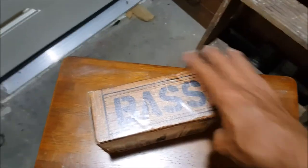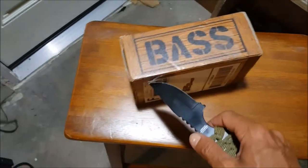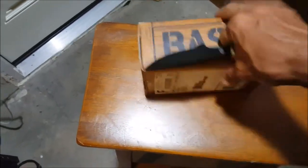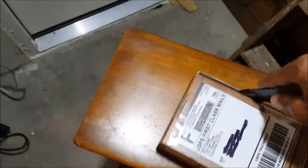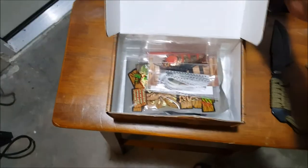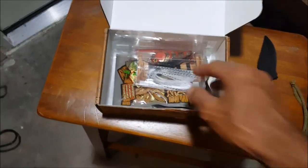Alright, so this is February's box from the Bait Crate. Let's get this bad boy open here.